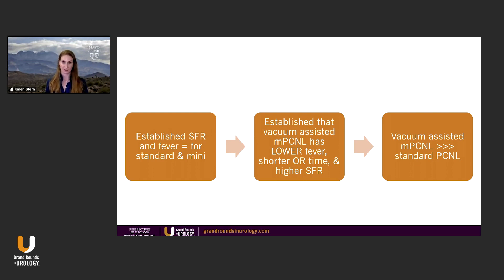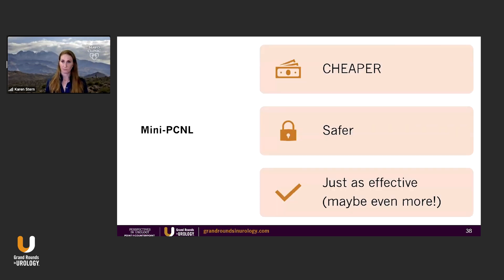This takes a little deduction. We've established that stone-free rate and fever are equal for standard and mini perks. Then we establish that vacuum-assisted mini perk has a lower fever rate, shorter OR time, and a higher stone-free rate. You can deduce that the vacuum-assisted mini PCNL is definitely better than a standard PCNL, if there was any doubt. To conclude: mini PCNL is cheaper, it's safer, it's just as effective, and with newer technology, it's likely even more effective. Thank you.